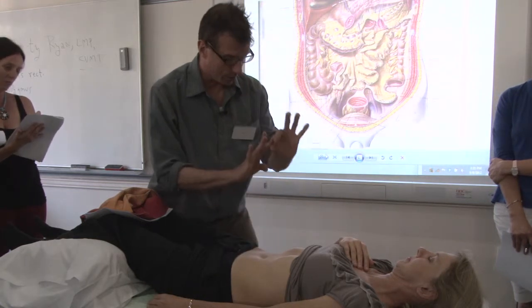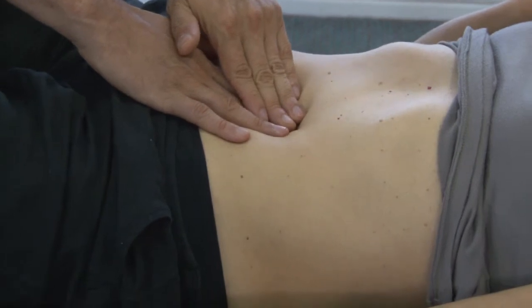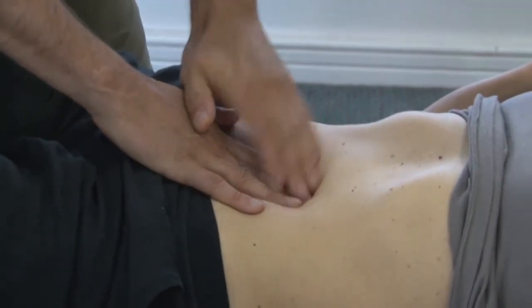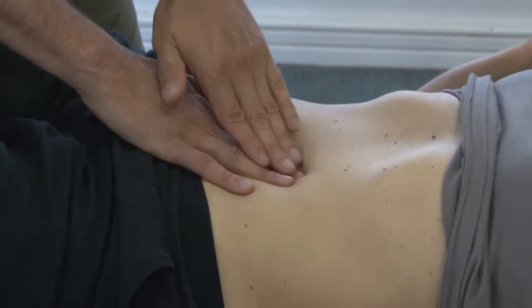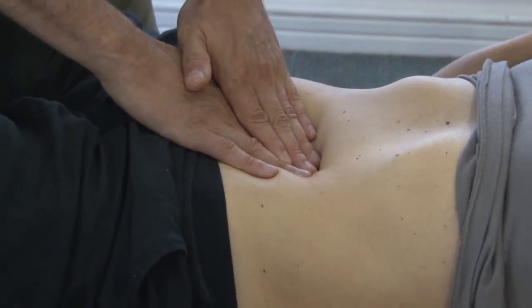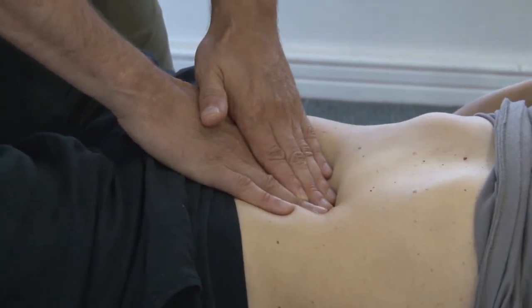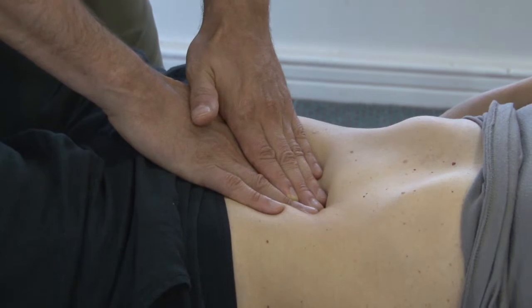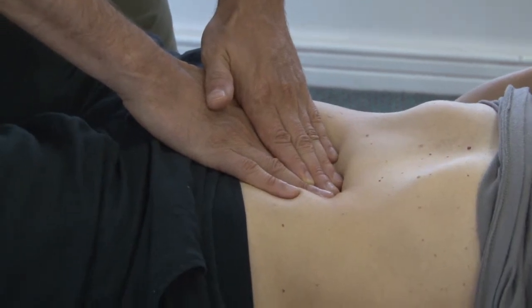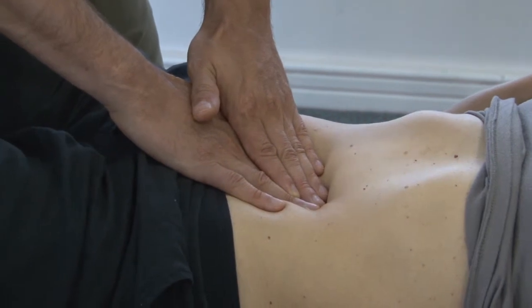I'm going to use this tool here — soft hand, power hand. Sink in. Meet the first layer of resistance. Wait, breathe, relax. As that melts, I can go to another layer or I can move along. We have some choices here.